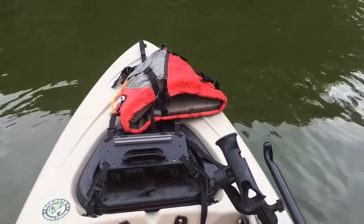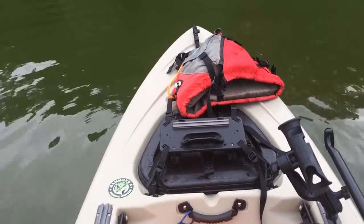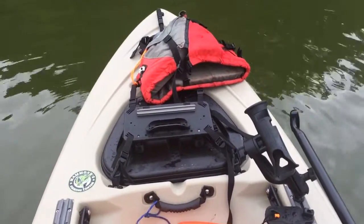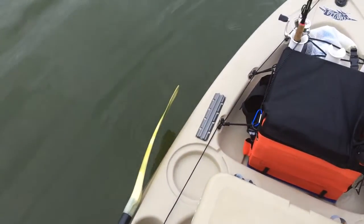One thing I found about this boat is I can drive it just by casting a spinnerbait and pulling it the way I want the boat to go. So if there's ever a time I need to anchor, that's definitely something I'm going to have to rig up pretty soon.